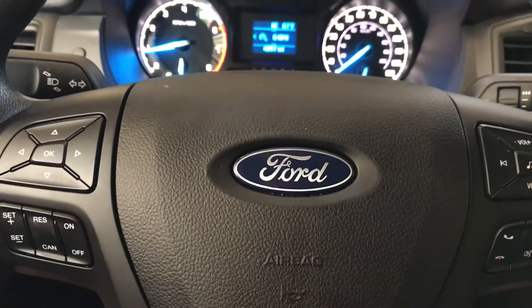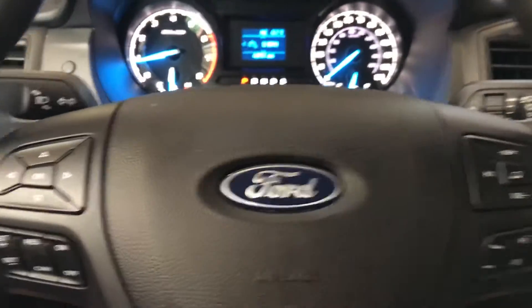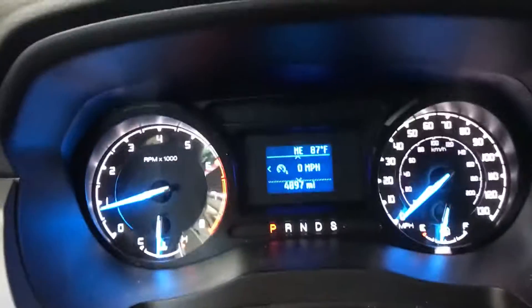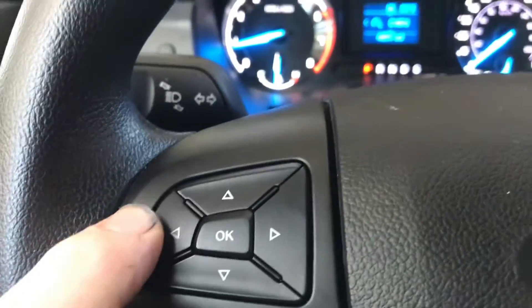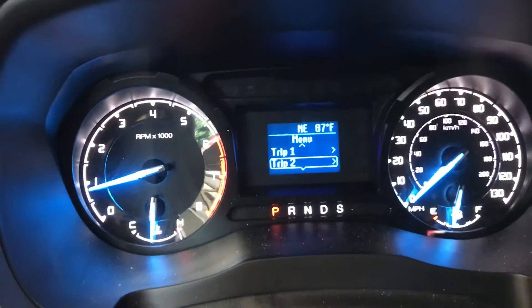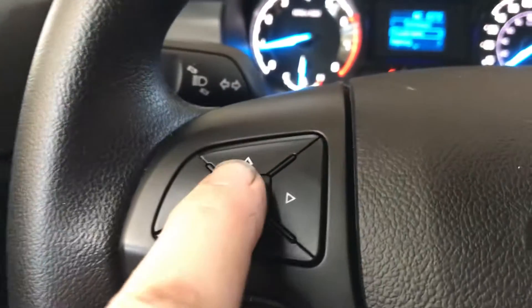Hey everybody, today I have a brand new 2022 Ford Ranger and I'm gonna show you how to reset the maintenance light on it. We're gonna be using these buttons on the steering wheel. Right now we are on the mileage and you can see the little arrow, so we're gonna push over on the arrow and scroll down to Settings, then press OK.